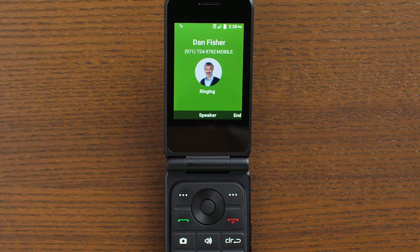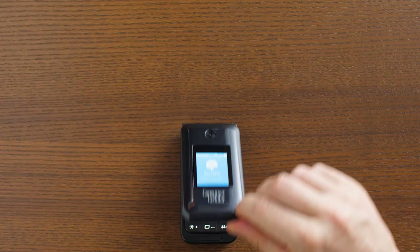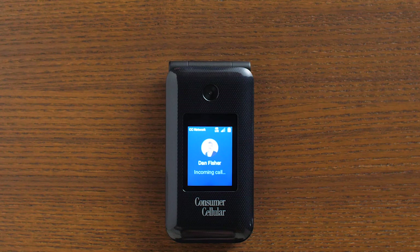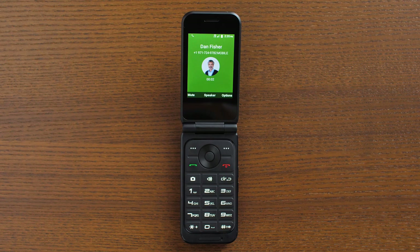When you receive a call when your phone is closed, you will see a notification on the external screen. To answer the call, simply flip the phone open. You can immediately silence the ringer from an incoming call by pressing either of the volume buttons. You can still answer the call after silencing the ringer by flipping the phone open. If you don't open the phone, the call will go to voicemail.